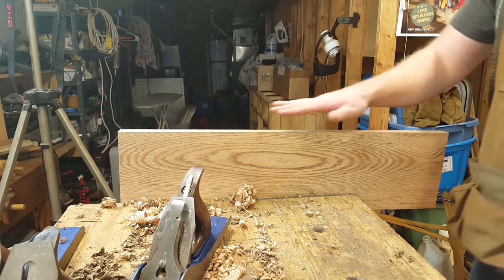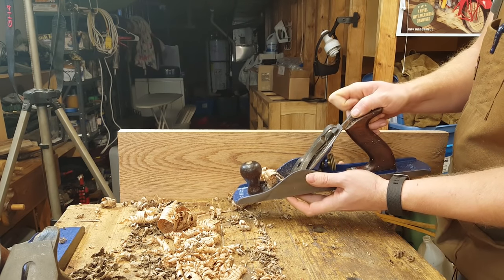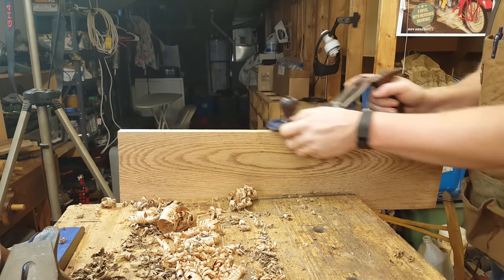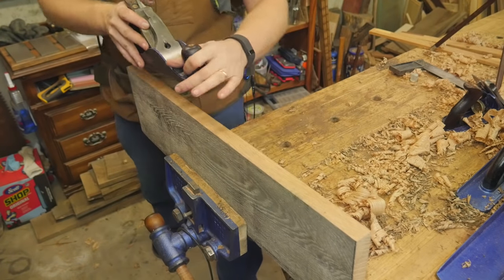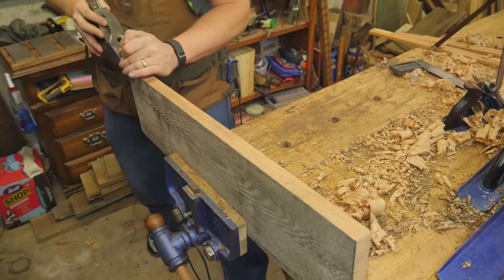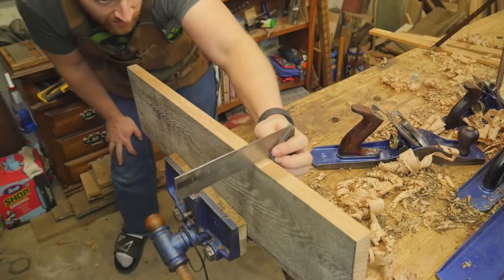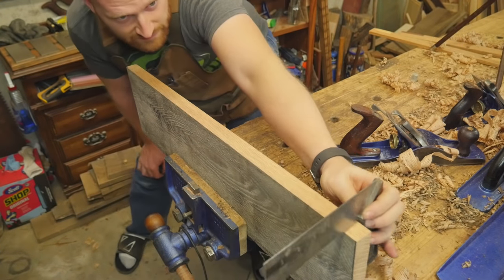Going until I get a relatively consistent cut from one end to the other. Because this side is my surface side, I'm going to put the square on there. I can tell my blade has tipped that way, so I have two choices: I can either change my lateral adjuster so I'm cutting heavier on one side, or I can focus on it and lean the plane, putting a little more pressure on one side. If I slide it over this way, more of the plane weight is on this side of the board so it'll naturally want to turn that way. By George, that is perfect.